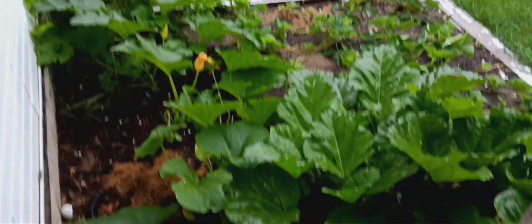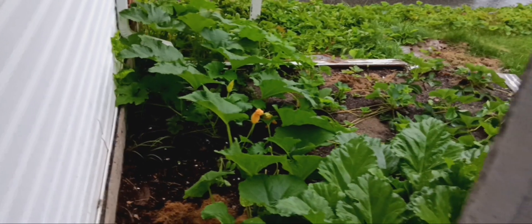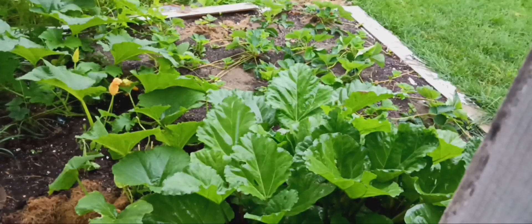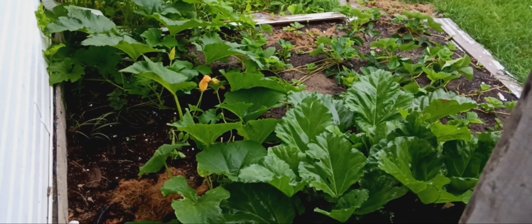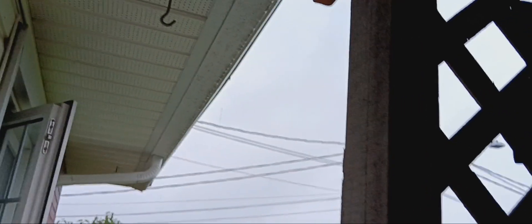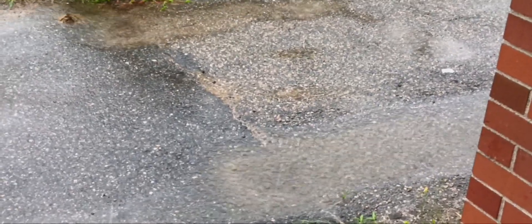Look how big our pumpkin plant has grown — it was right there, now it's going all the way over to the side. Oh no, that poor thing is soaking wet. I feel bad for him — I can't cover that. All the water's running right downhill. There's going to be flooding today, that's for sure.